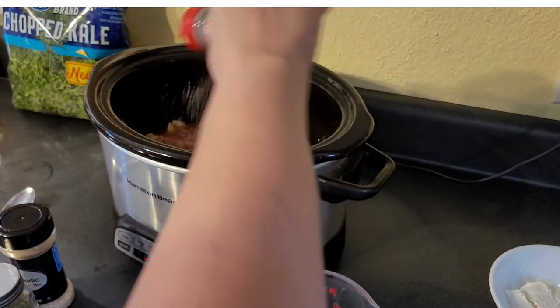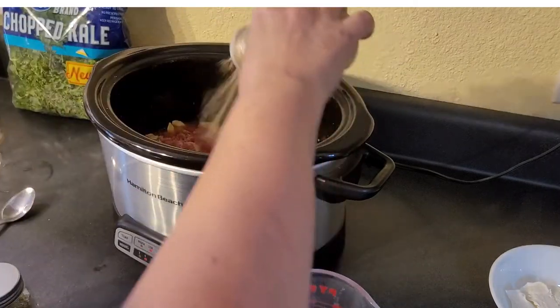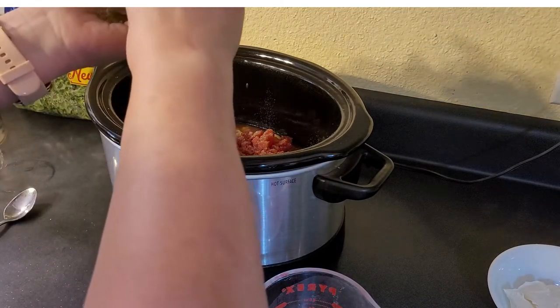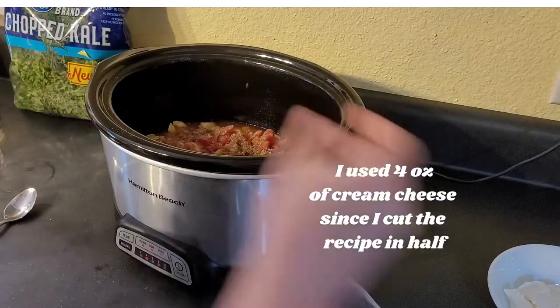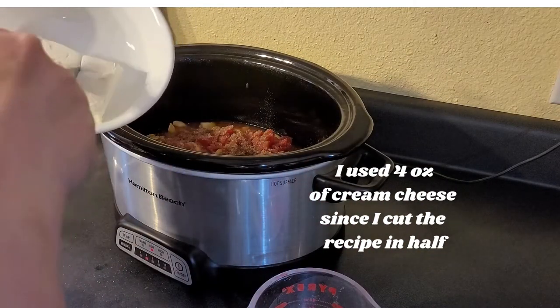I'm putting in some onion powder — you know, the usual suspects — some garlic powder. I pretty much put this in everything. And some salt and seasoning, because that's basically all that's going to be in your seasoned tomatoes anyway. Then it calls for eight ounces of cream cheese.